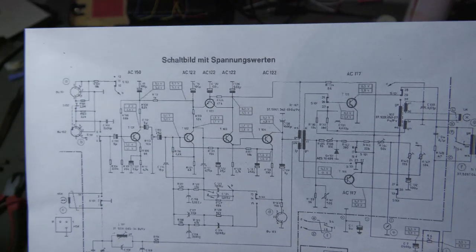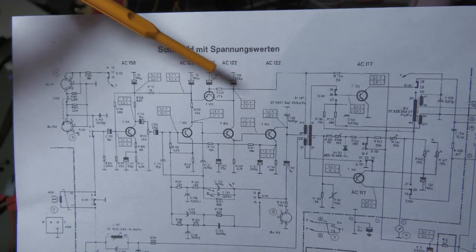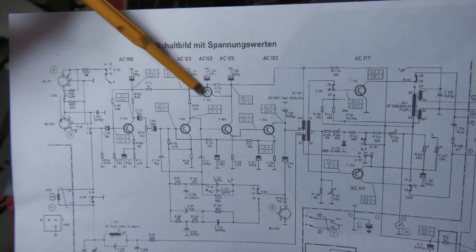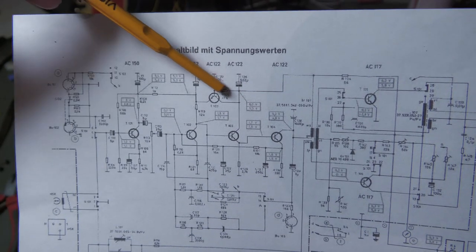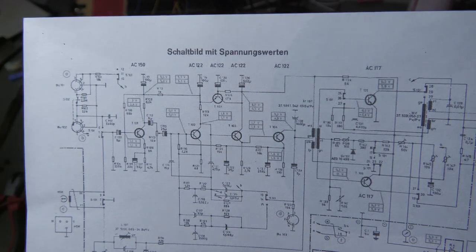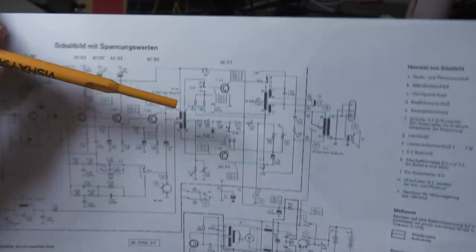This emitter follower supplies the stages with lower signal level and serves two purposes. First, it removes noise from the supply because capacitors at the base filter everything, and this filtered voltage is copied to the output since it's an emitter follower. Second, this capacitor and resistor form a time constant: for the first one or two seconds at startup this transistor won't conduct and the output will be quiet — preventing any unwanted noise at startup.